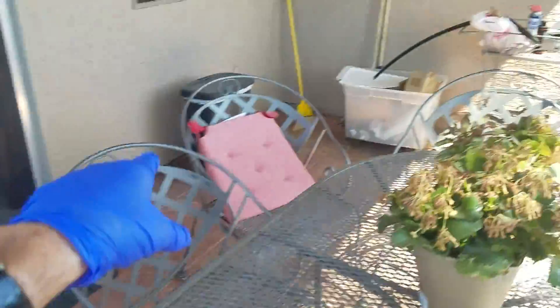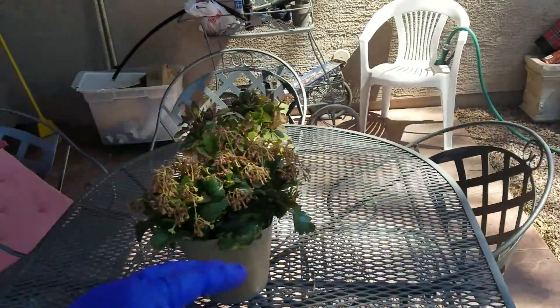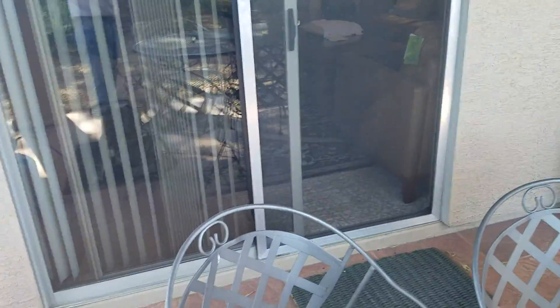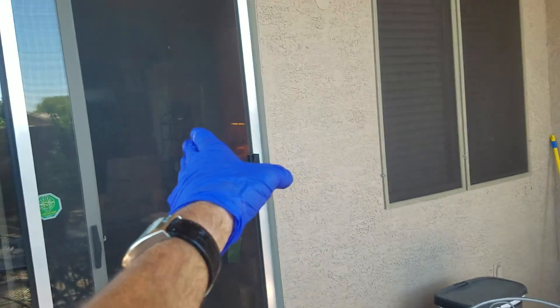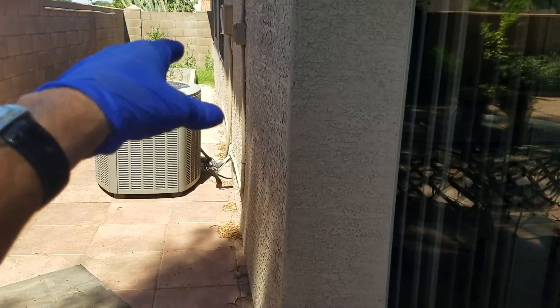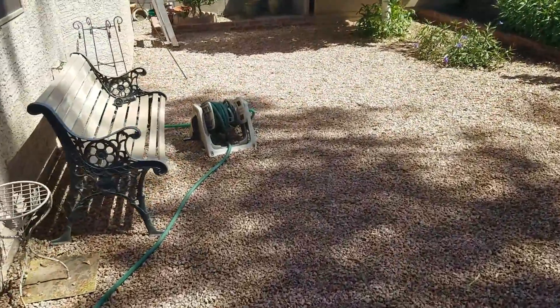This foundation goes to this inside corner and then comes back out. This section of the home can move independently from this other section. From this area through the house all the way to the front door, this section can move, and the front section can move independently. We need to control that movement. What's causing the movement? Water.